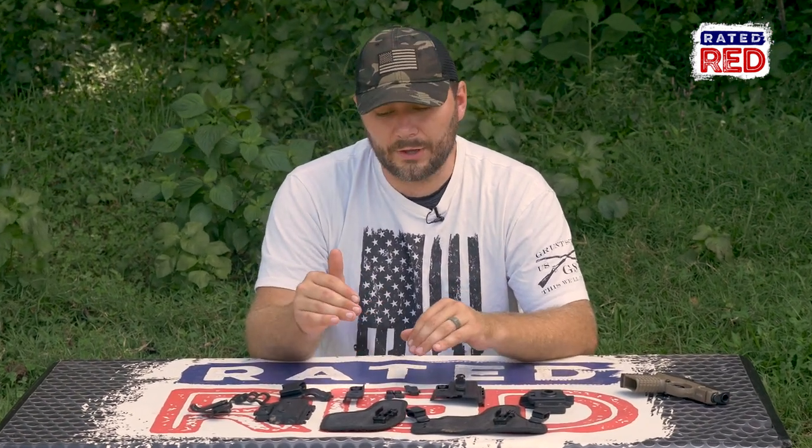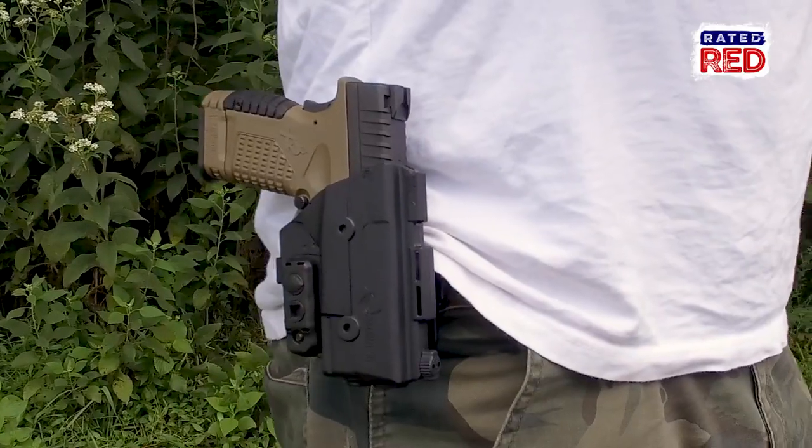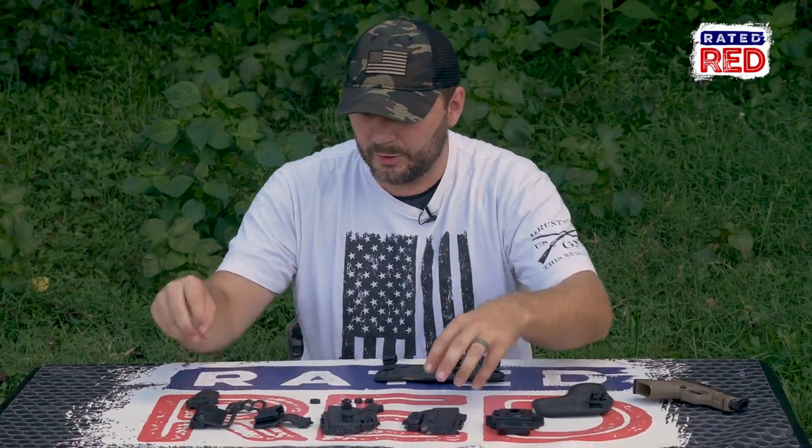If you're gonna own a gun, then you gotta have a holster. So today, we're gonna show you the Alien Gear Shapeshift Modular Holster System. To show how versatile this system actually is, we're gonna go through all four builds of the holsters: the inner waistband, the appendix, the outer waistband paddle, and the outer waistband belt slot. Let's see how quick we can get through it.